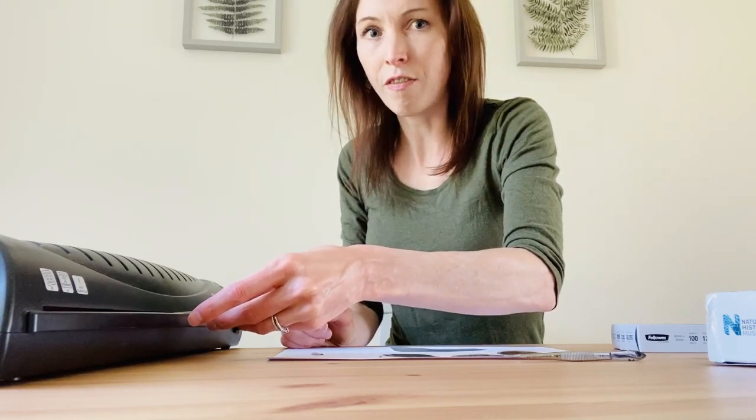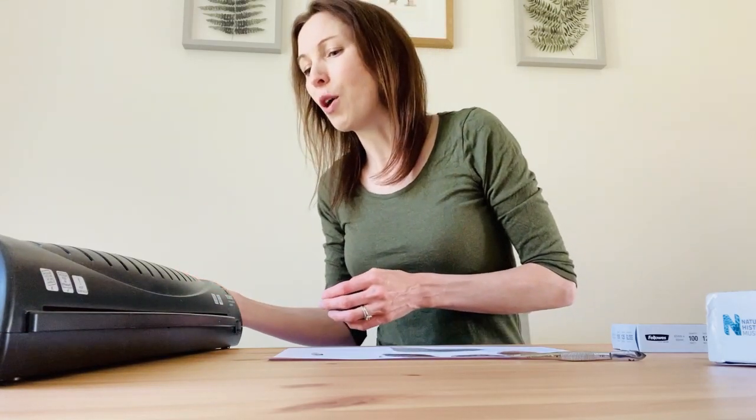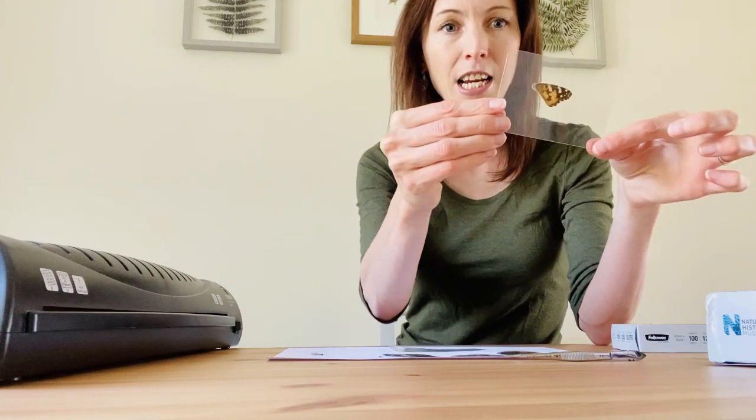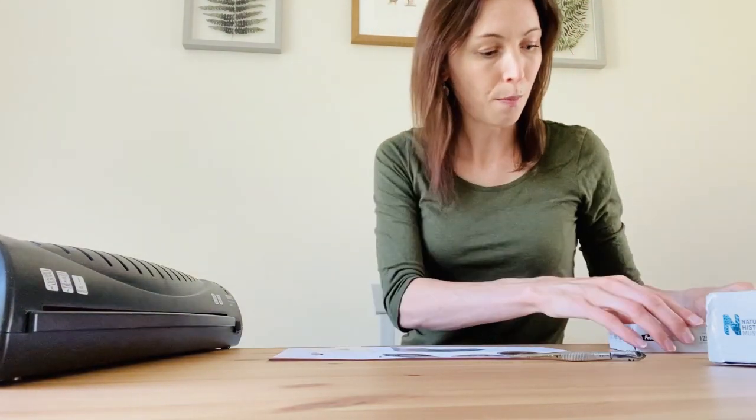I would stick to flat things. I'm not too precious about my laminator, but if you have a really expensive one you might want to be careful about what you put through. For example, I'd avoid things like chunky beetle legs or the elytra — the outside shells of beetles — because laminators aren't really designed for thick things. But as you can see, my painted lady wing has gone through beautifully because it's lovely and flat, and now that's perfect to use with a microscope.